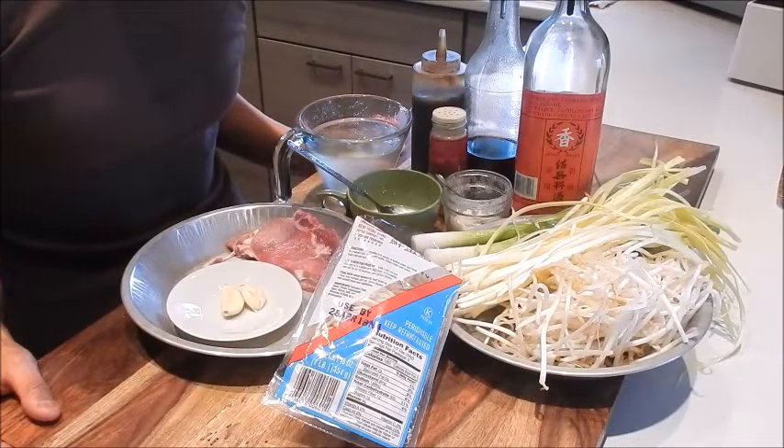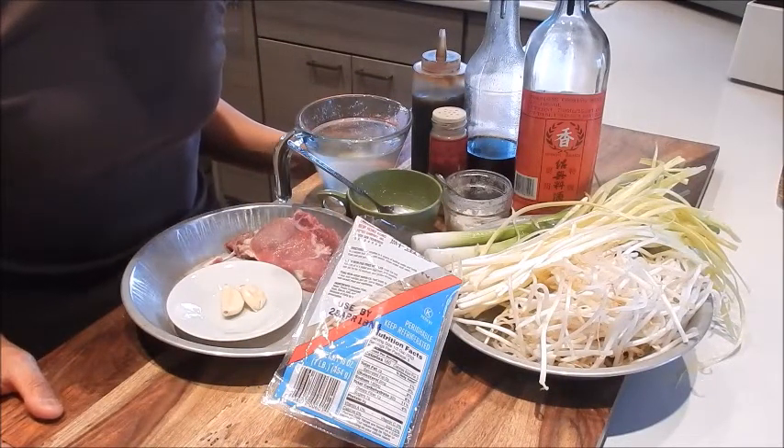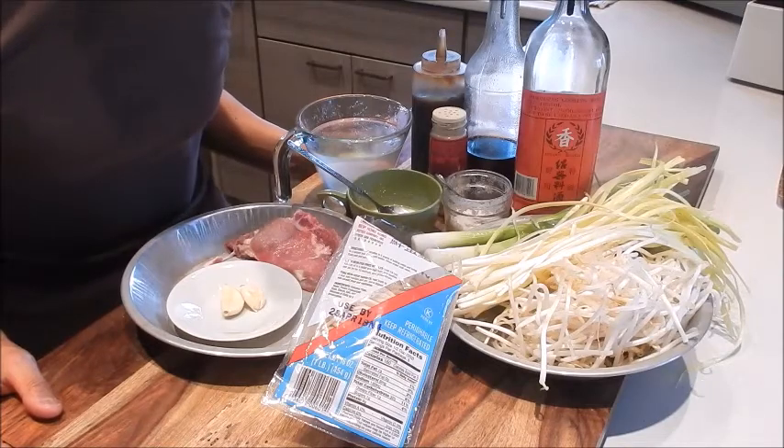Hi, I'm Nancy. Welcome to my kitchen. So let's get started. Today I'm cooking up a recipe request from one of my subscribers: Hawaiian style cake noodles with shredded pork and yellow chives.